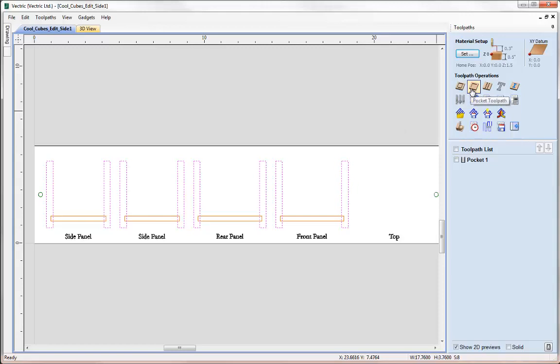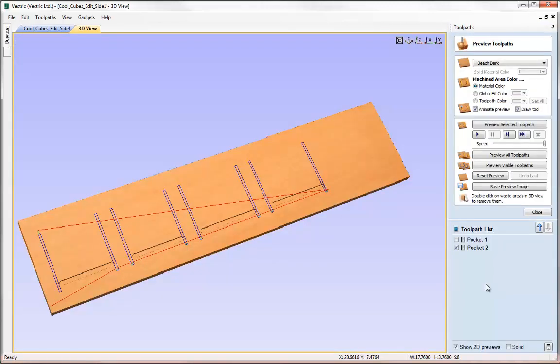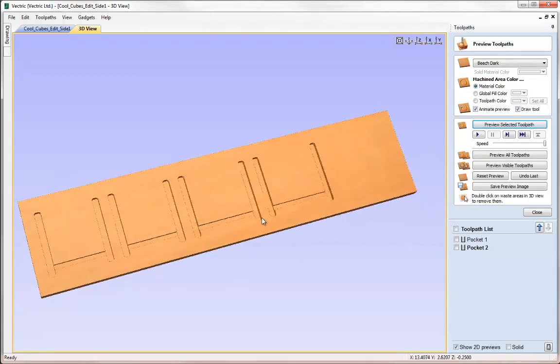Now I'll close the preview form, come back to the 2D view, and this time I want to select the other vectors. I'm going to start on the right-hand side and click and drag up and to the left, partially enclosing those eight boxes. Then I'll come back to the pocket toolpath and pocket down to a depth of 0.25 of an inch, again with the quarter inch end mill and offset pattern. We'll call that pocket 2 and hit calculate. Previewing this we can see all the toolpaths we need for machining this side of our boxes — this will give us the jointing that allows the sides to slot together. The cutout will be done from the other side.